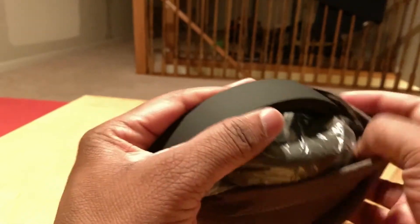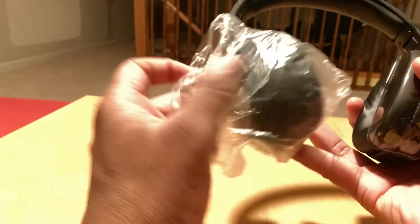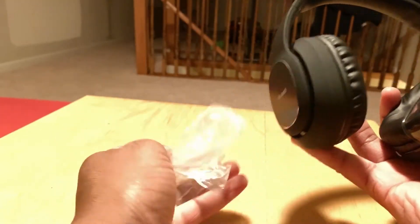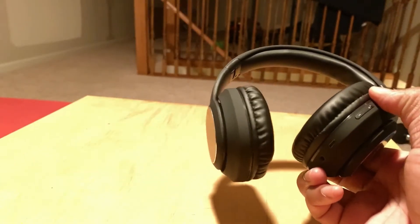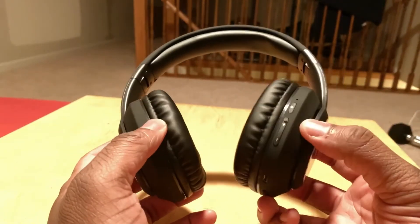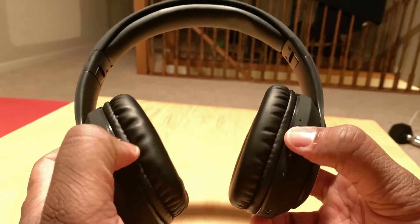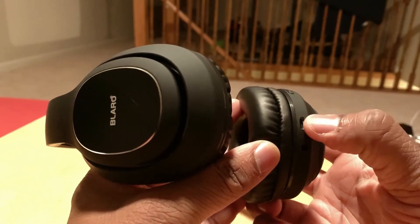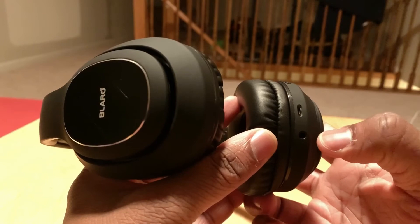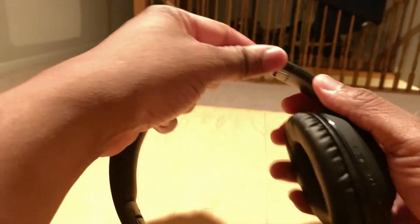They got it nicely wrapped in plastic. Here's the star of the show — plastic on one side, covering on the other, which is pretty good. You have your volume up, volume down, and power button. On the bottom you have your micro USB charging port and the headphone jack. You're able to adjust these based on your needs.